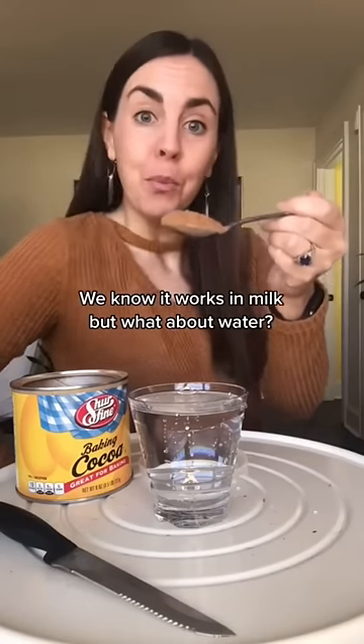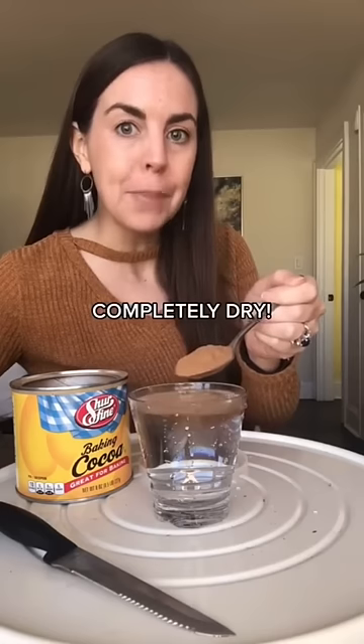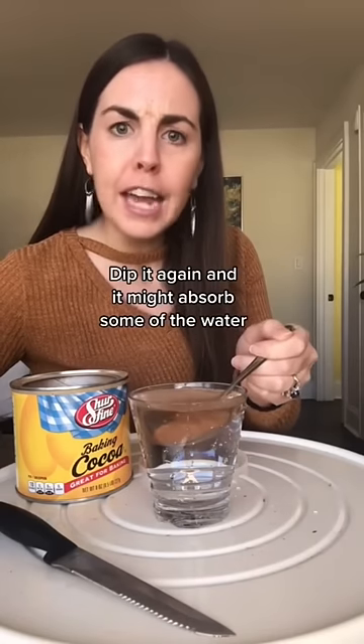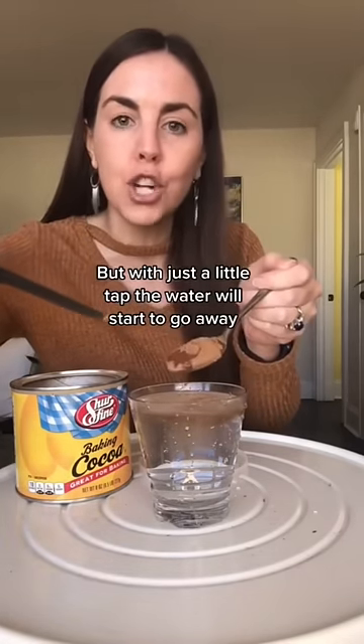I know it works in milk, but what about water? Dip cocoa powder into water and it will come out completely dry. Dip it again and it might absorb some of the water, but with just a little tap the water will start to go away. Does this actually work? Let's go ahead and test this out right now.